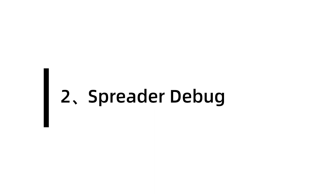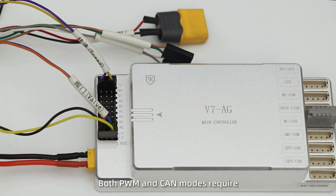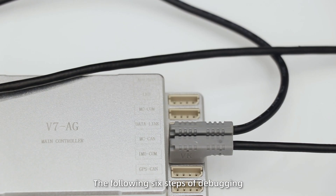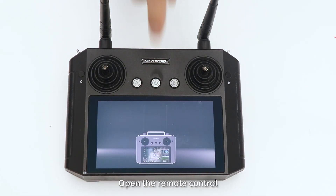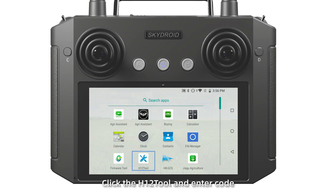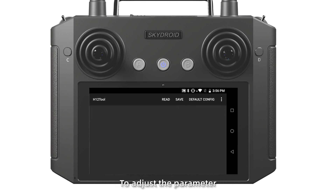Second, Spreader Debug. Both PWM and CAN modes require the following six steps of debugging. Step 1: Connect and power up. Step 2: Open the remote control, click the H12 tool and enter the code to adjust the parameters.